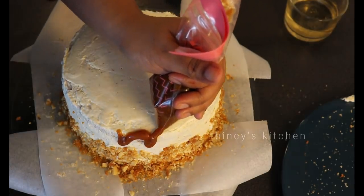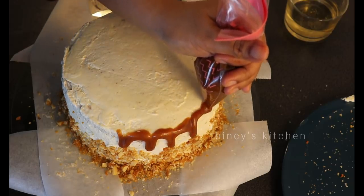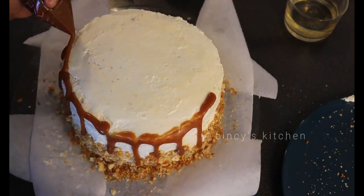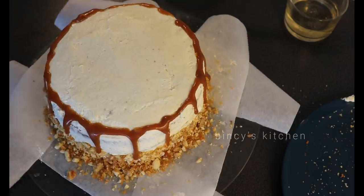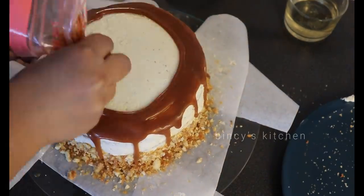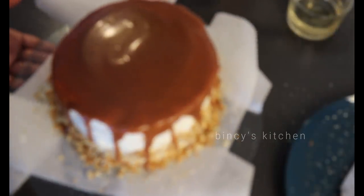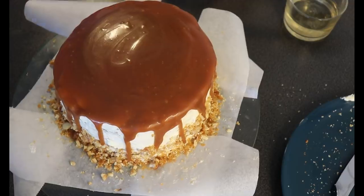Let's make the drip on the side of the cake with the butterscotch sauce. Let's put some flowers on the top for decoration. I will add a bit of butterscotch sauce and add a layer on top, then put the butterscotch cake in the fridge to set.